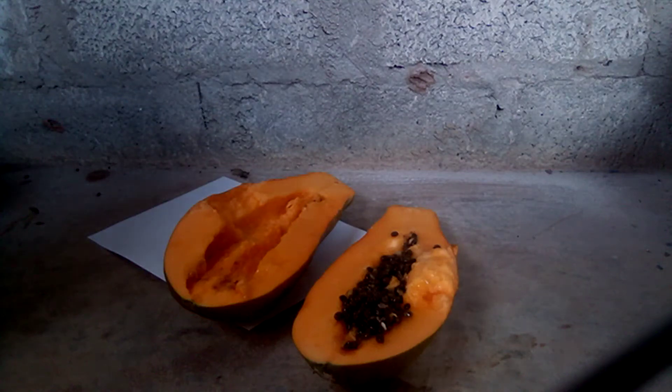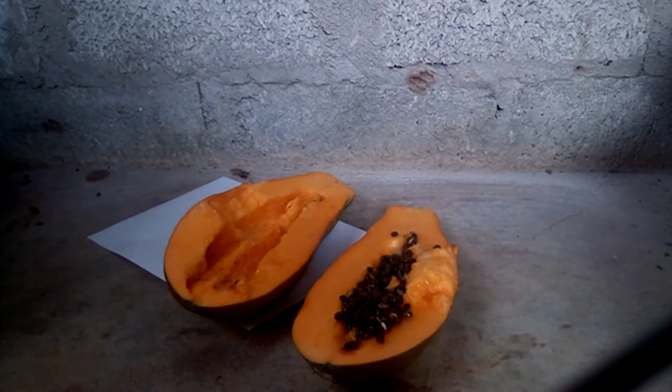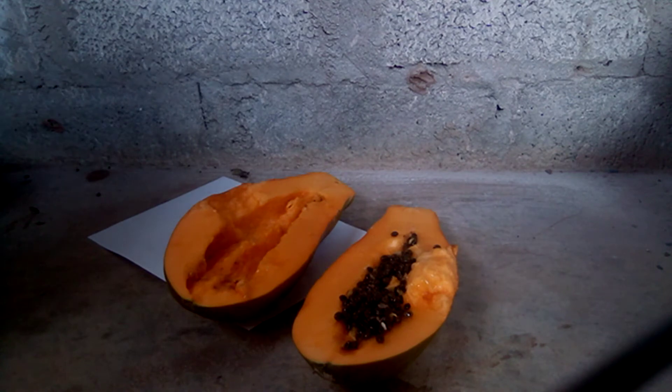Hello, greetings to all our viewers watching this video — thank you so much for watching. Today we're going to share with you how you can identify female papaya seeds, the ones that are going to produce fruit.